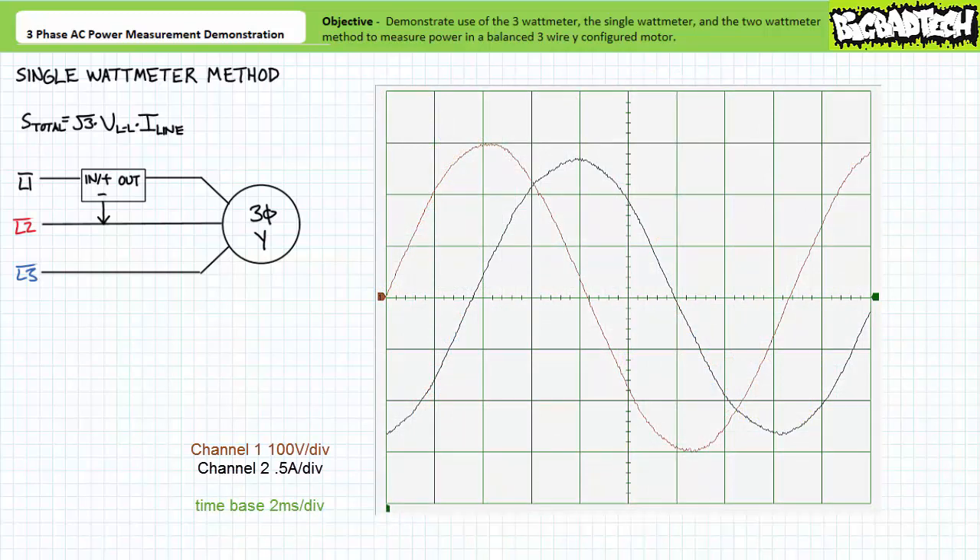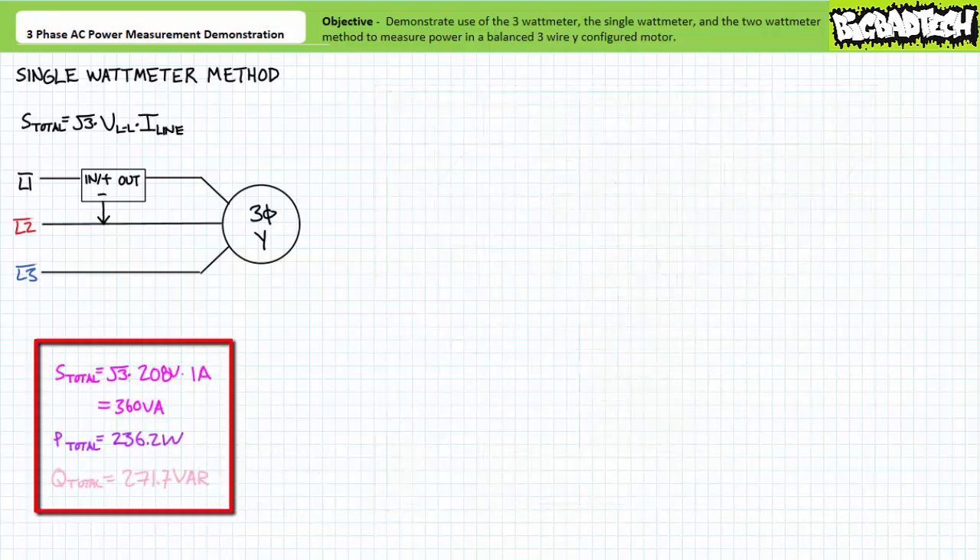At the rated conditions, the line-to-line voltage between L1 and L2 appears to be 208 volts and line current in line one appears to be roughly one amp. Line current appears to lag line-to-line voltage by a relative 79 degrees. This isn't really representative of the conditions internal to the Y-configured load since it includes an artificial 30-degree offset. Knowledgeable of this offset, one can say load current lags load voltage by 79 minus 30 degrees, or 49 degrees, corresponding to a lagging power factor of cosine 49 degrees or 0.66 as previously. Total apparent power is line-to-line voltage times line current times the square root of three, yielding 360 volt amperes. Resolving this into its real and reactive components yields a total real power figure of 236.2 watts and a total reactive power figure of 271.7 vars as previously.